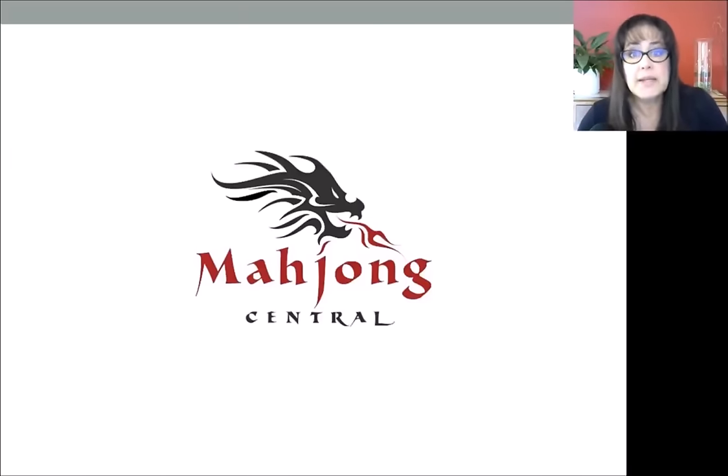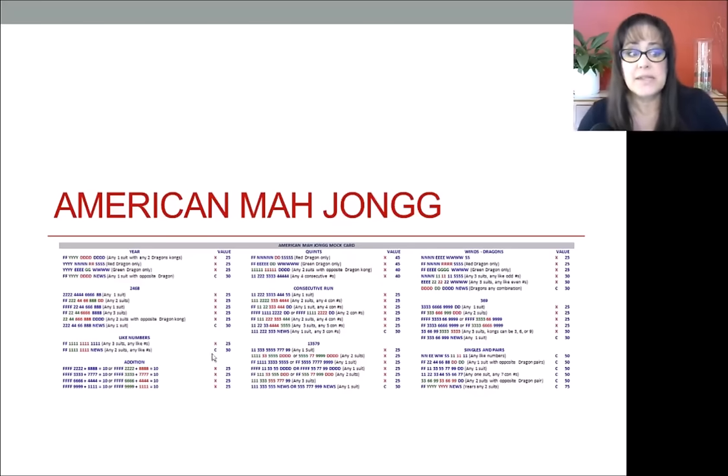In this video, I'm going to teach you how to read an American Mahjong card. American Mahjong is very different than Asian versions. One of the big differences is that players use a card that's published on an annual basis. Here's an example card. You can see that there are colors, letters, and numbers. We're going to demystify that in this video.